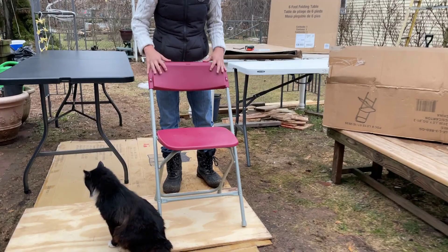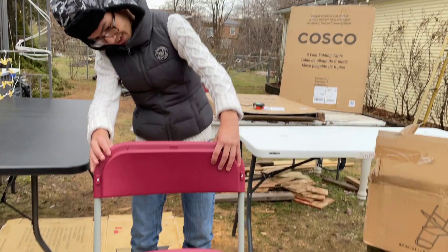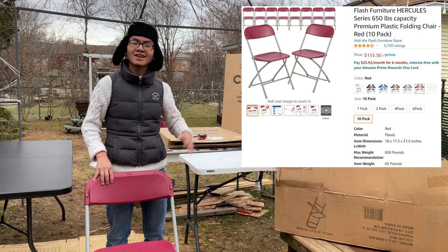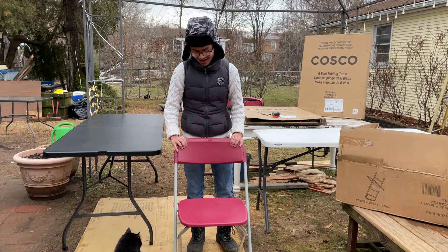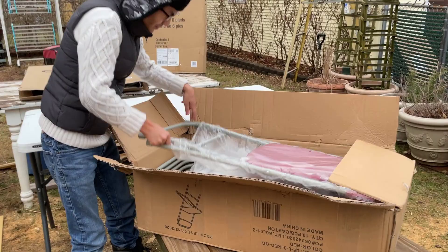Hi, I'm MyMuch and welcome back to one of my product review videos. In this video we're going to be reviewing the Hercules Folding Chair. At first I thought it was a generic brand because there was not really any logos on it, but it is the Hercules brand. I will link it in the description down below if you're interested in buying it. But we are not sponsored by this company — we bought these chairs ourselves, so this is our honest opinion. Let's get right to the review.